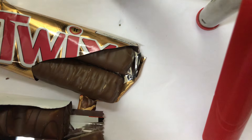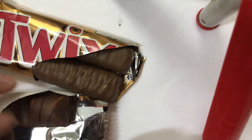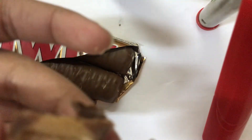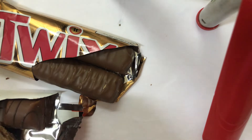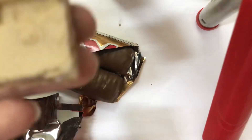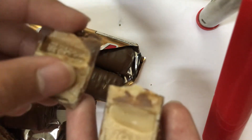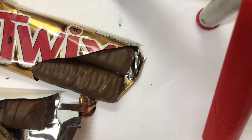Oh my gosh, I'm so scared to see the worm! Wait a second — there's no worm inside! Just kidding — it's coming out! So the TikTok videos were wrong, there are no worms inside the Kinder Bueno. Just kidding, just kidding! What about this one? No worms, no worms!